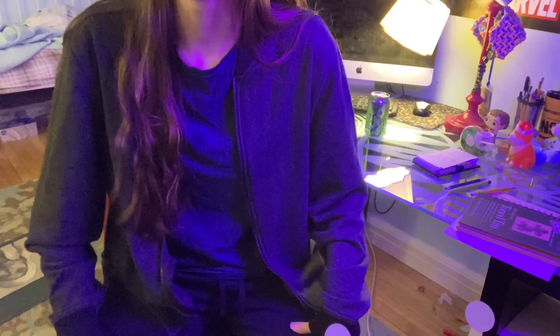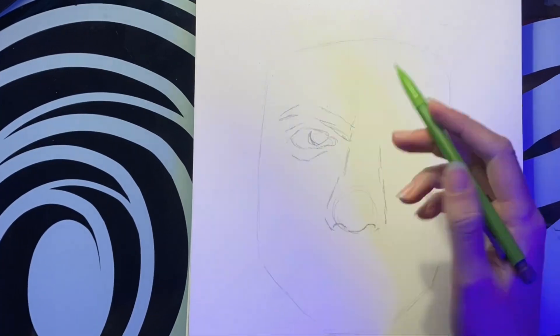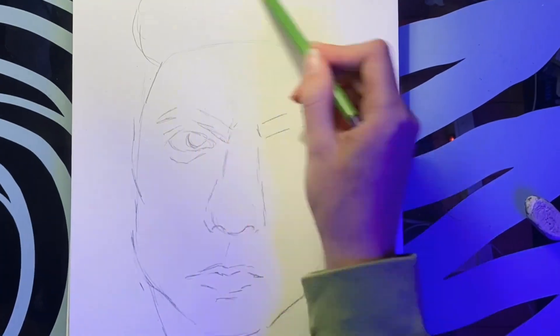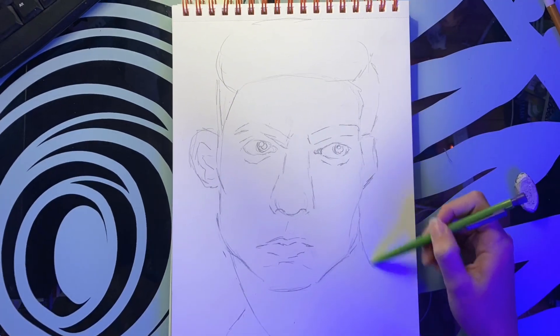Basically the only time I draw in a cartoon style is when I'm doodling, which I actually do a lot. Who needs to take notes in school anyway? I drew this in about 10 minutes and I didn't really want to go full-out cartoony style because that's boring. So I did it kind of cartoony, but also sort of in my style.